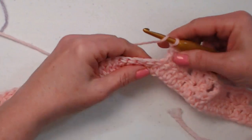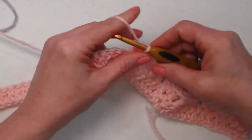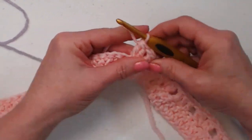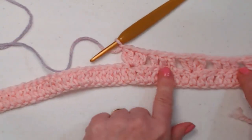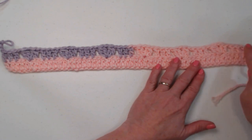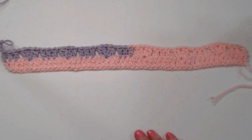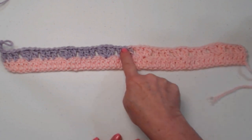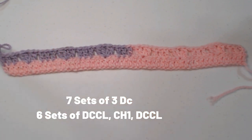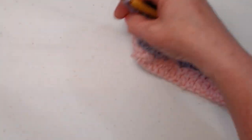We continue across: chain one, skip two, stitch those two double crochet clusters, chain one, and another set of two double crochet clusters in that stitch, chain one. Then skip the next two and stitch one double crochet in the next three, chain one, and repeat all the way across. You're going to end up with seven sets of three double crochets and six sets of our two double crochet cluster, chain one, two double crochet cluster. That's how it should look after row two.